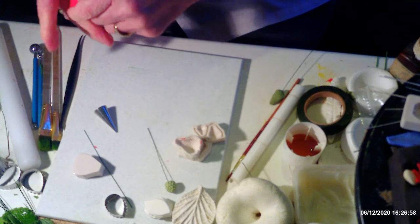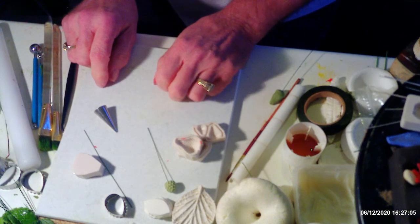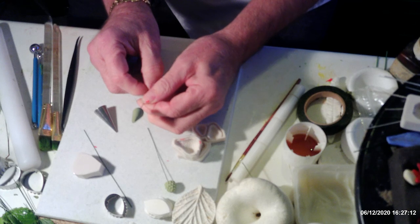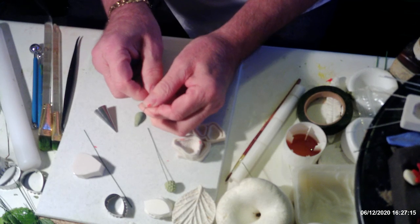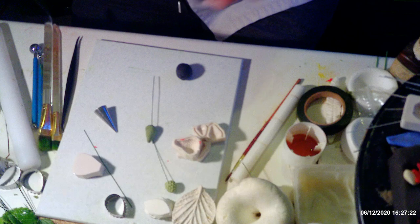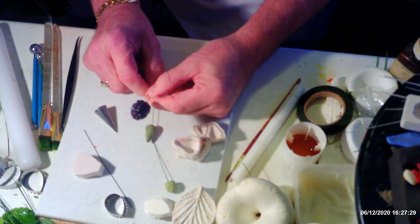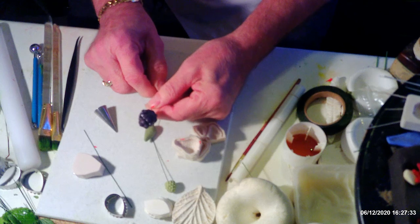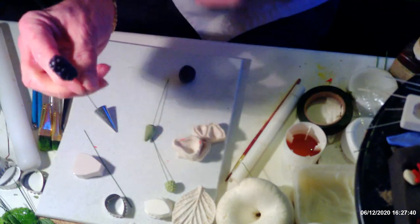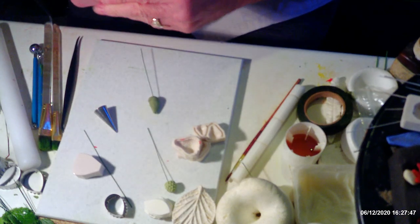Now I'm moving on to the blackberries because they take the longest to do. I've already made a cone here, the same as you would with a rose. It doesn't matter if you've got nicks in it — it's going to be covered over anyway; it's just a shape to start with. Some people might say the blackberries are a bit big, but commercially grown ones are actually quite large because of the way they're grown.